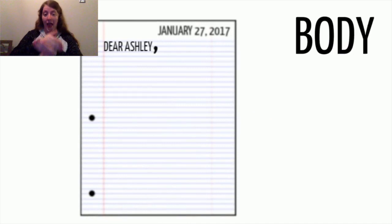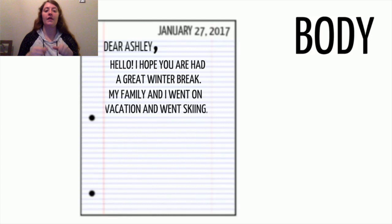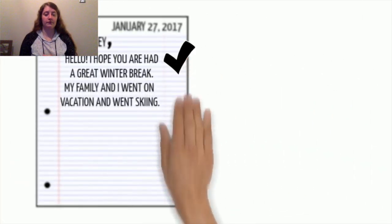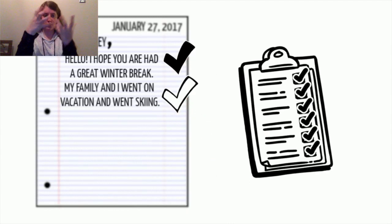After the salutation comes the body of the letter. The body is very important because it is where you communicate your thoughts, ideas, and questions. The body of the letter always needs to be written in chronological order or in a sequence.